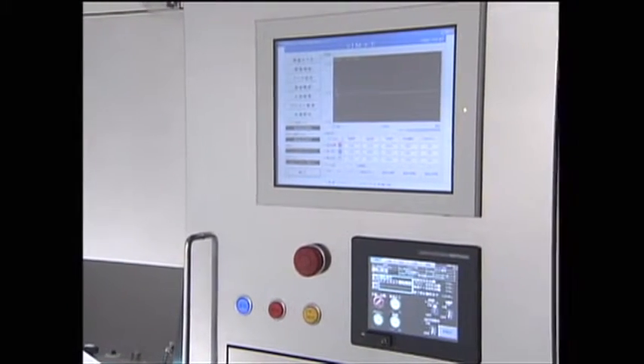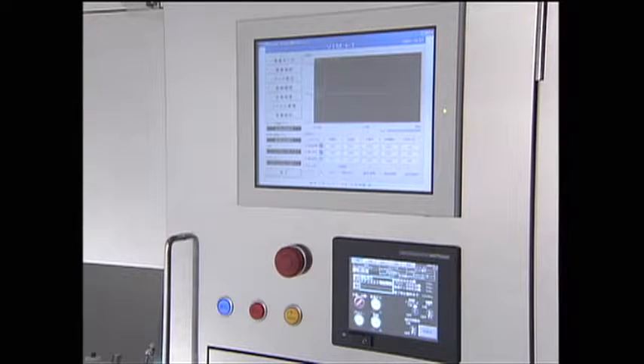The camera images are computer processed and displayed on a monitor for visual confirmation.